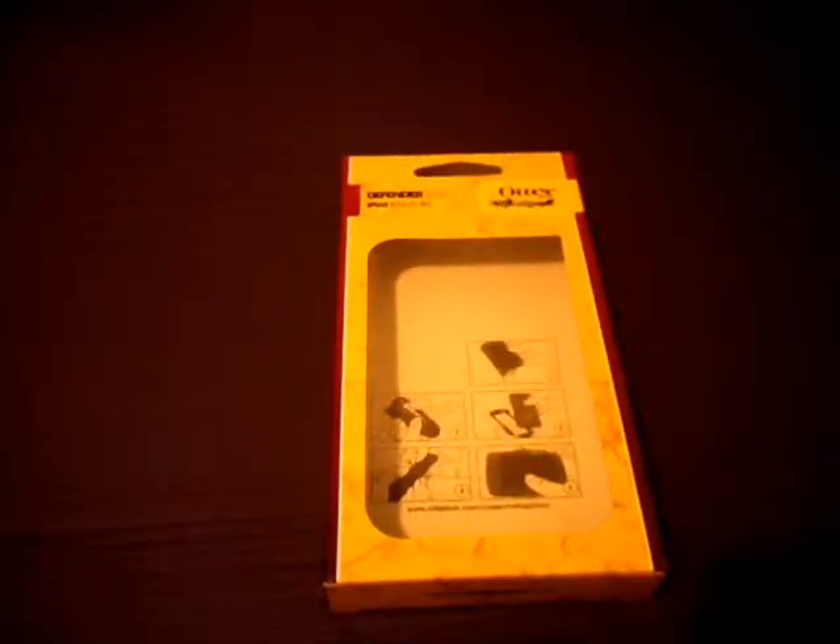I ordered this off of Amazon.com — very cheap, way cheaper than you could get it off the OtterBox site. I paid $21 for it, and on the site I think it was regularly like $30, so that was a big price difference. This is for the iPod 4G.